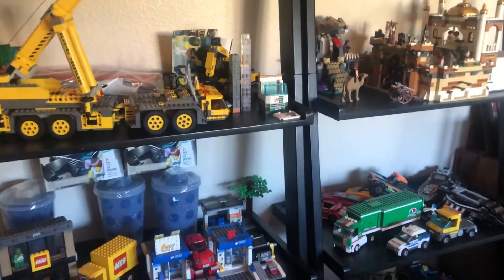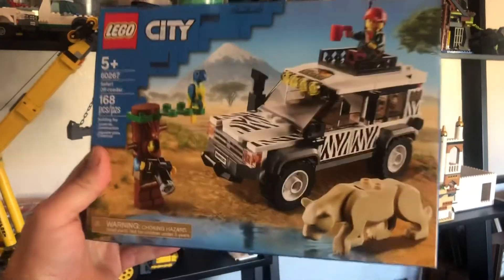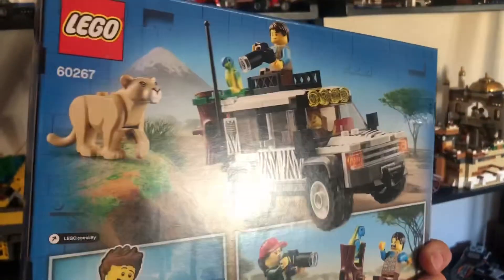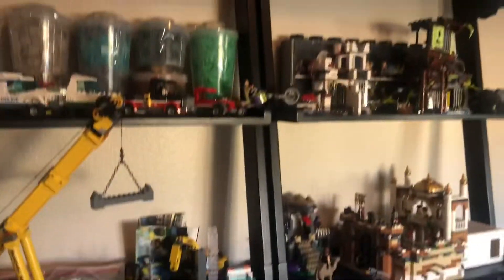All right, today in Mini Brick World we're gonna be building the Safari Off-Roader. This is an awesome, detailed set — it's the 2020 set. Can't wait to unbox it, let's get building!